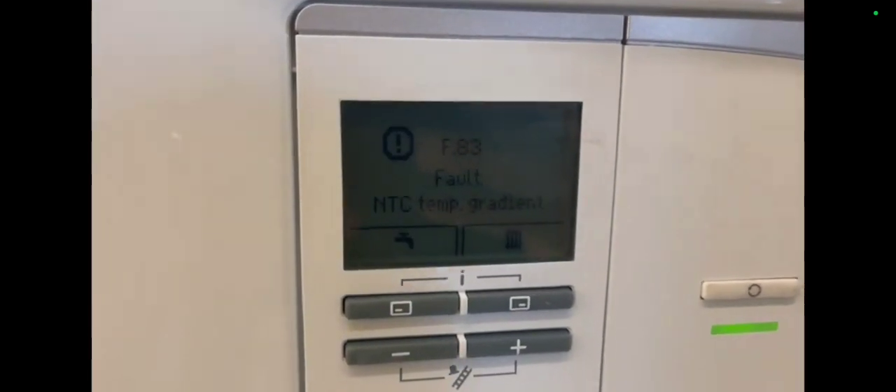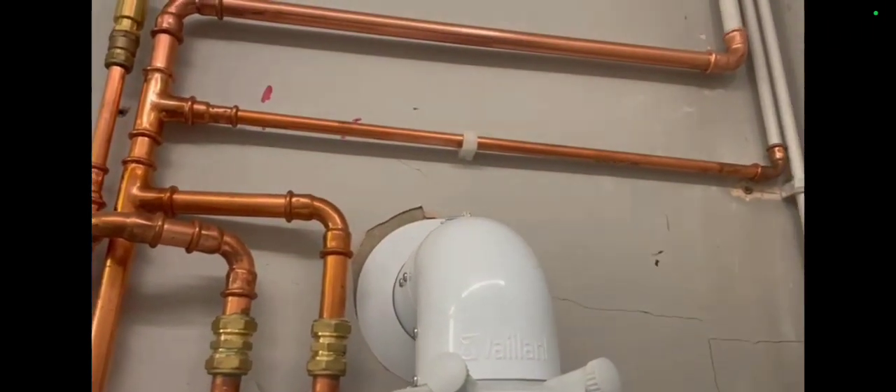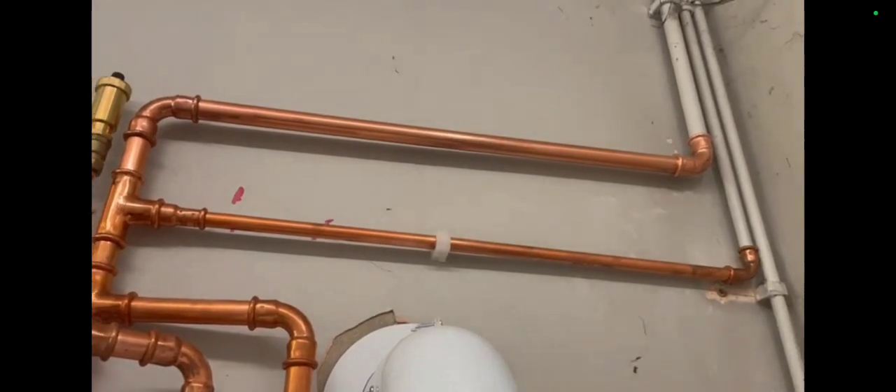I had a look inside to check the Magna Clean and look further down to see what was inside this boxing. I got the light on, looked in, and discovered there is a pump down there external to the boiler. I'm going to have to pull this unit out — there are also some gate valves down there. I need to pull this boxing out and investigate the F83.